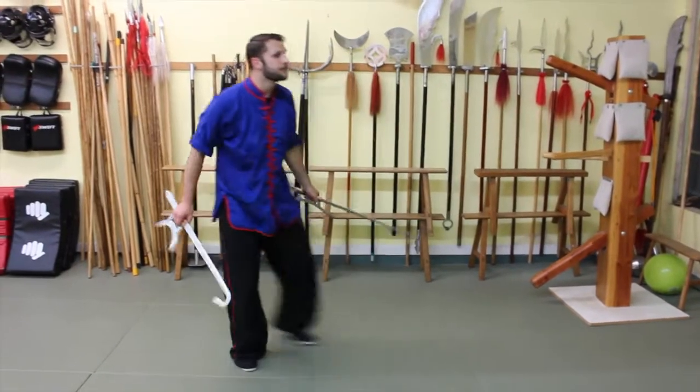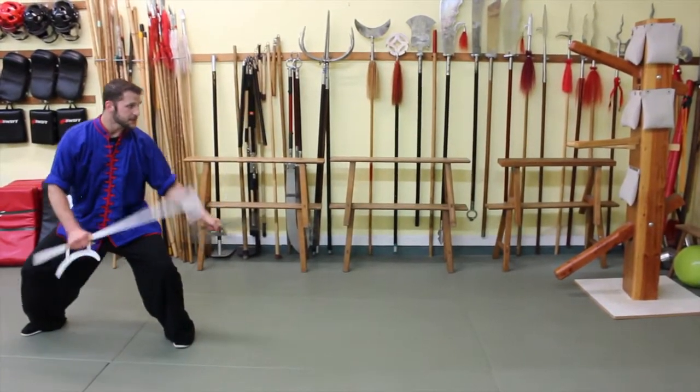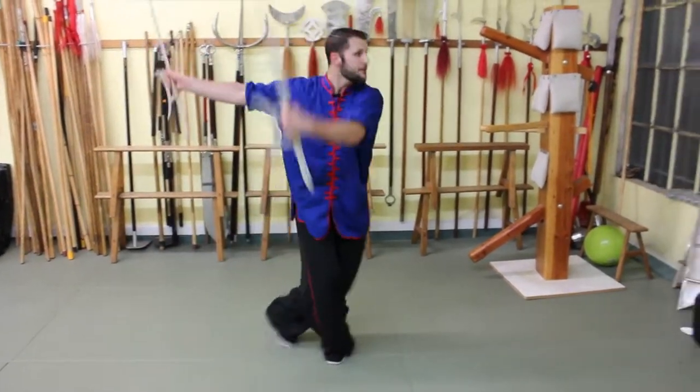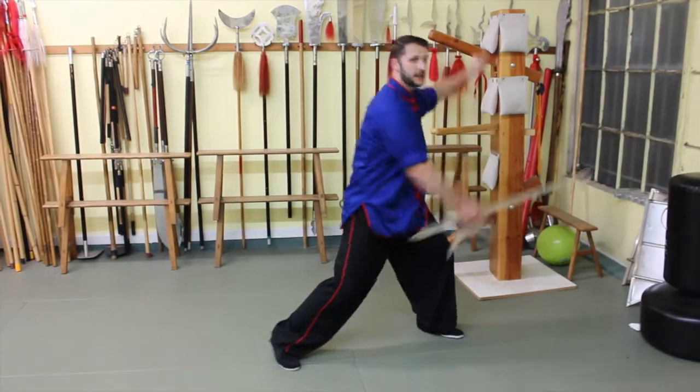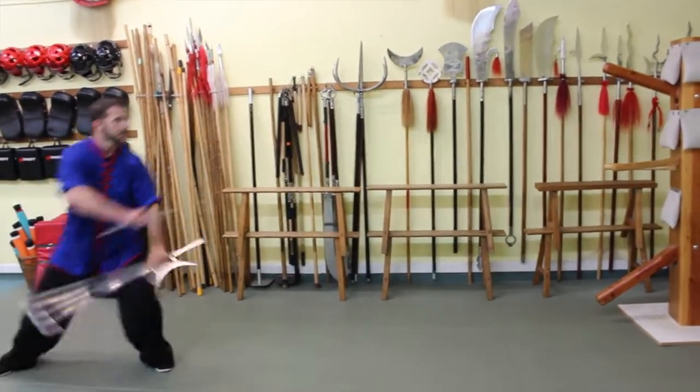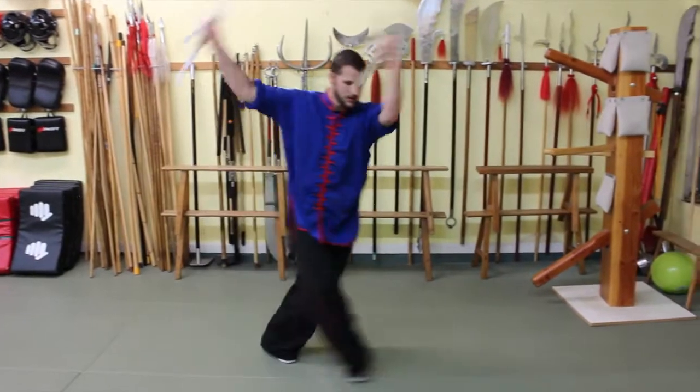So let's do that again. From our starting position: over, under, step, and then strike from underneath. Again, we have from our starting position — one, two, three.